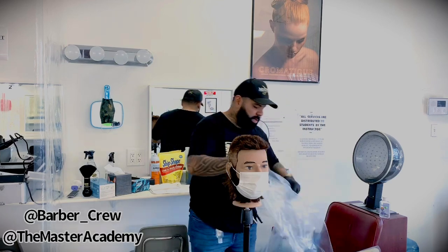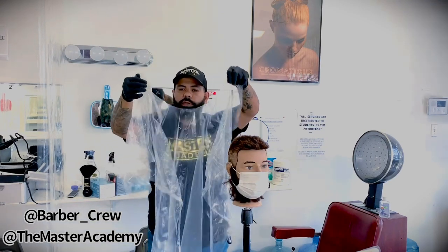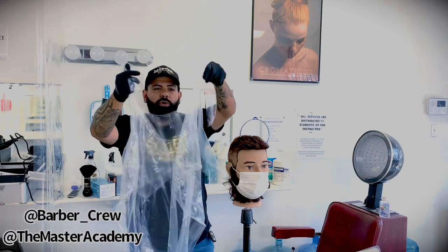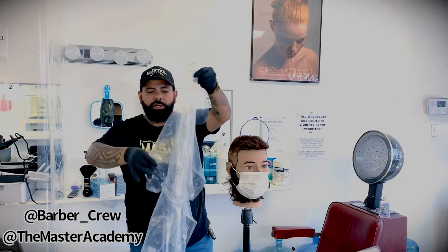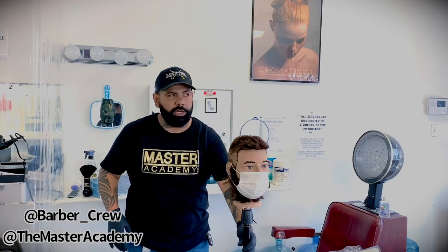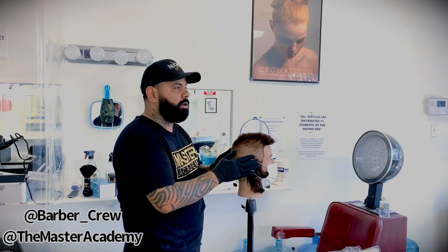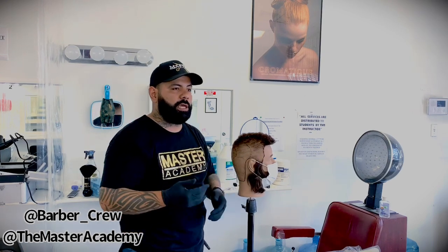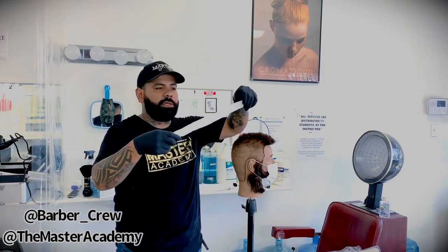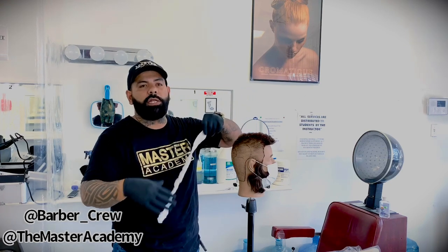These disposable capes actually come pre-cut. You can see this is the neck part, and these right here are the ties that go around and tie in the back. This is the drape itself. One thing a lot of barbers are complaining about is that the mask bothers them when they're cutting hair. Something I've seen people do — and I think it's a good idea — is to use a Sanix. Sanix are very cheap, and you can use one to tie the mask and get it out of your way so it doesn't bother you during the haircut.